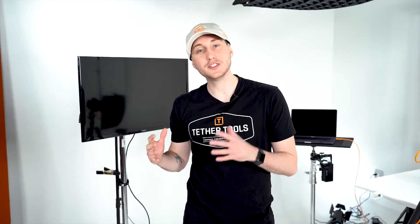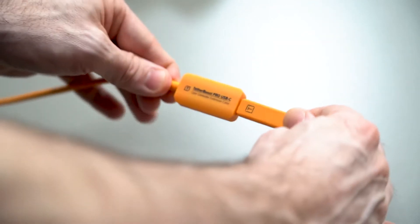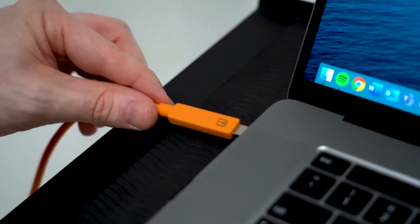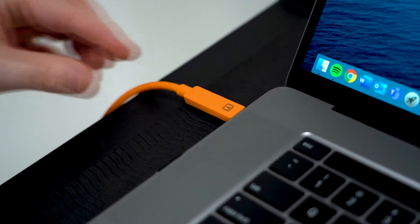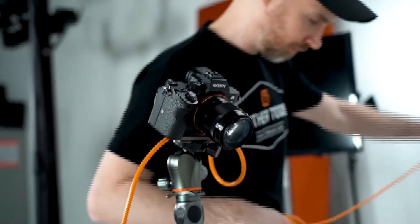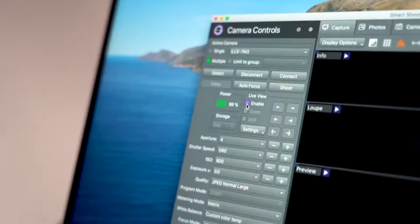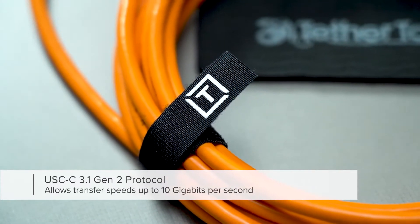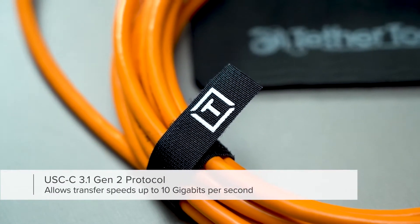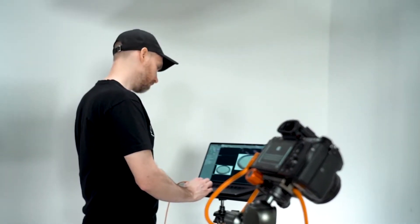This cable expands our USB-C offerings for photographers tethering to USB-C equipped computers. It allows for stable tethering sessions beyond the 15-foot, 4.6-meter standard cable length, all while maintaining a consistent and stable USB-C connection to the computer, with no need to down convert to a USB-A 3.0 connection. Maintaining the USB-C connection throughout the entire length ensures you take full advantage of the USB-C 3.1 Gen 2 protocol, which allows transfer speeds up to 10 GB per second — making it ideal for high megapixel cameras, raw images, and video files.